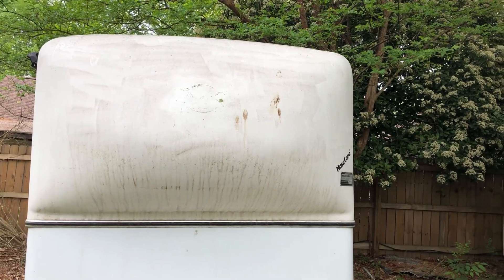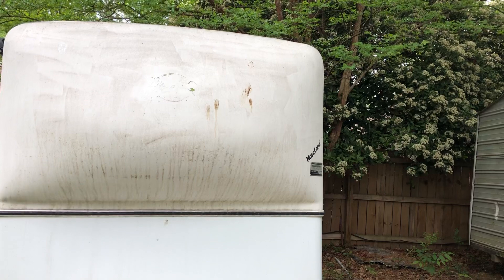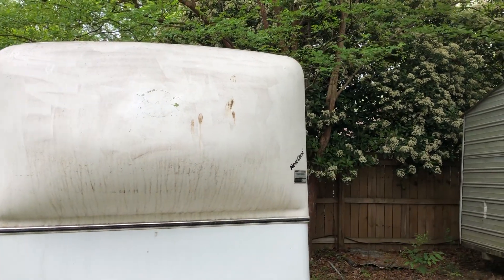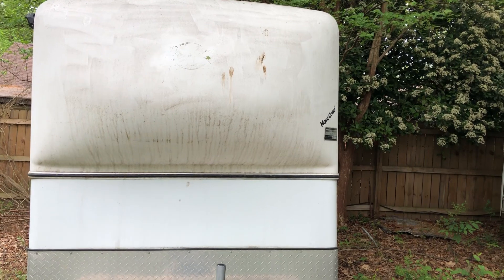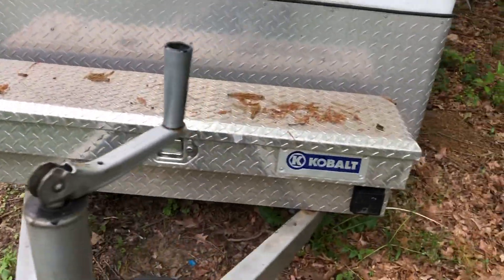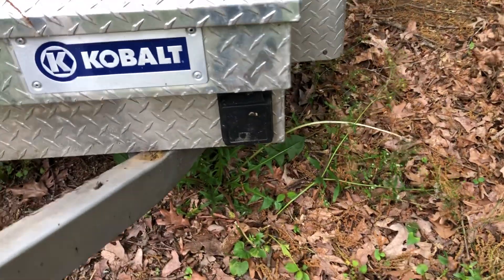This white trailer is hard to keep clean, especially the cone nose — you can tell where I pressure washed it before. I've had a few birds make their mark on it as well. Across the front, I'm going to put a mountain range decal or something up there, just to give it a little style.